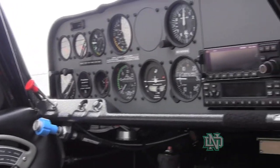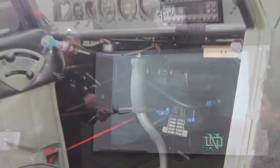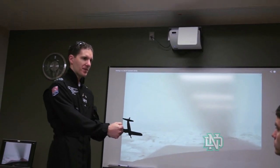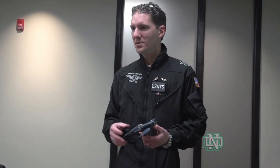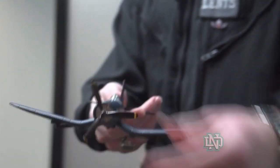So normally for most of our maneuvers we'll just have power on the stick — that's where we'll control the elevator. You pull back, the nose will go up; push forward, the nose will go down; and then right stick will roll right and left stick will roll left.